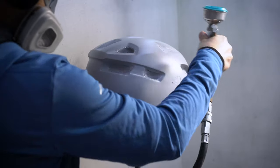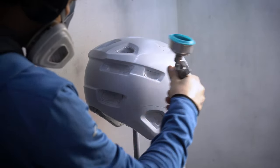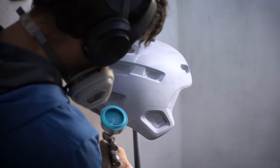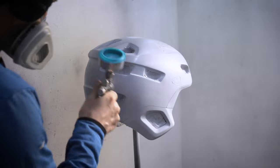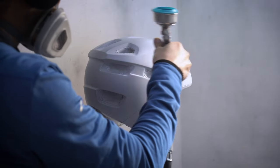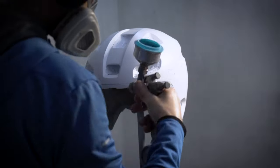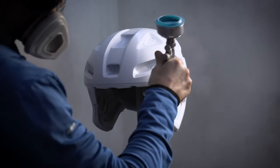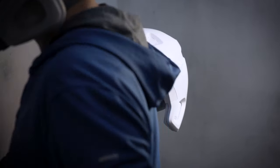Then straight on after that's dried — after three hours — with your 1K white solvent-based base coat. Again, it pays to just use light dry coats. Don't try and get it too wet too quickly. Mist it on and you'll end up with a really nice thin coat of paint that is really uniform. If you end up going too wet you can end up with runs, and with all the really complicated shapes on a helmet it's easy to get runs.